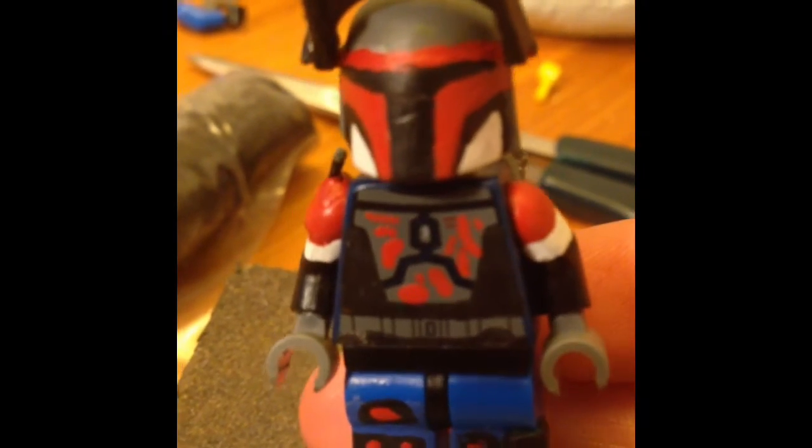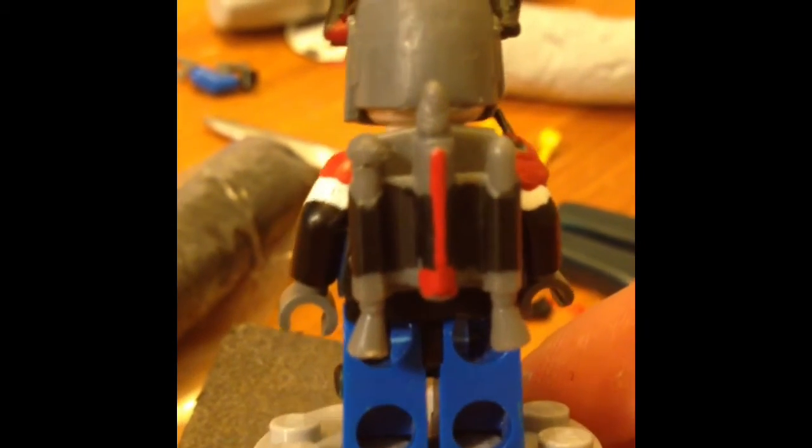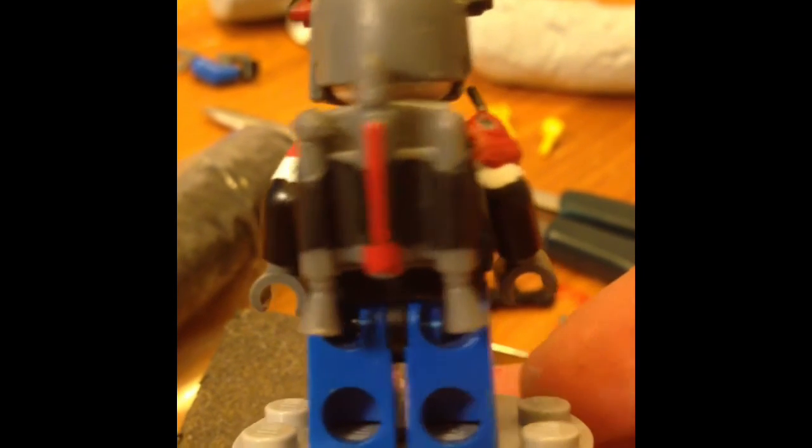The helmet is all hand-painted by me, just so you know, folks. There's a jetpack, as you can tell, and there are some sculpted parts, because I cut it off for an earlier experiment for a different Mandalorian. And there's a little boot detailing at the bottom of the feet.